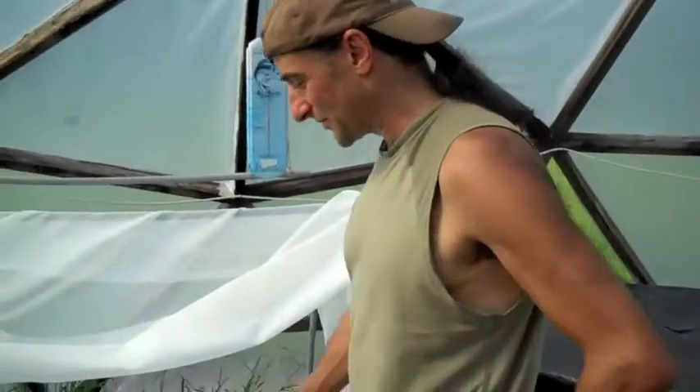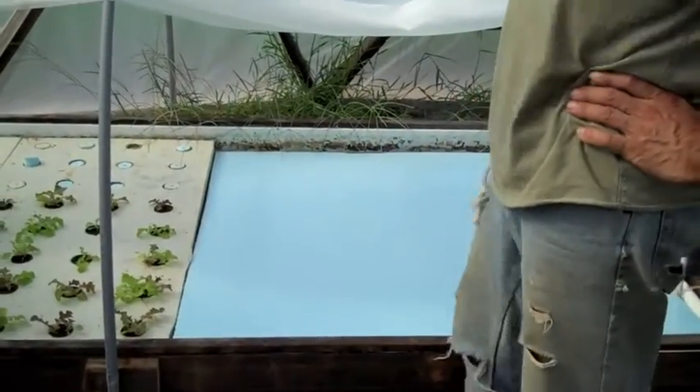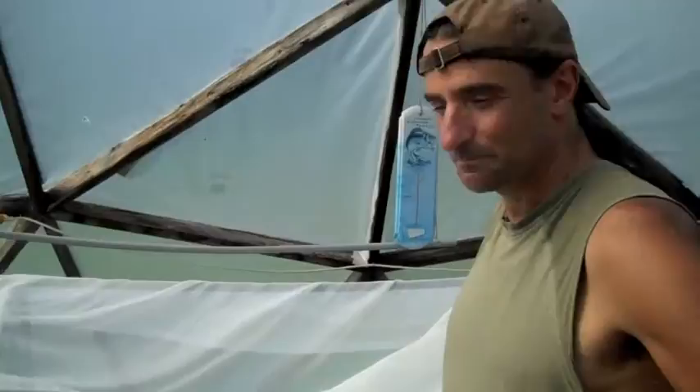We're going to do that experiment with this raft too. That's what we've been doing over here, and we'll bring you the raft experiment as it progresses. Just a quick little update to show you where we're at — we'll see you again real soon.